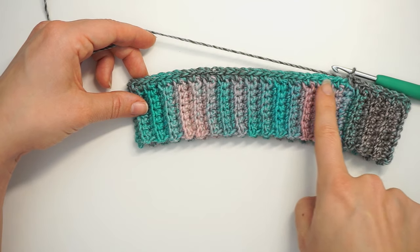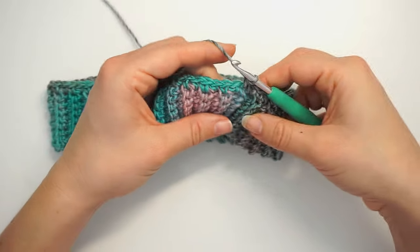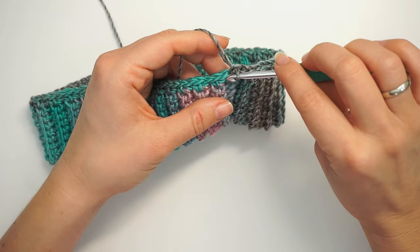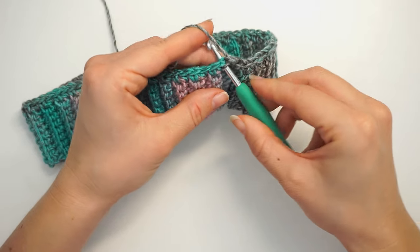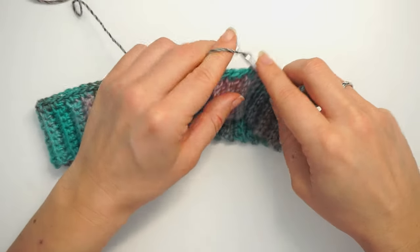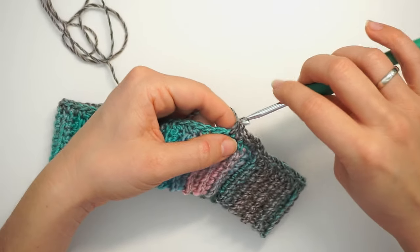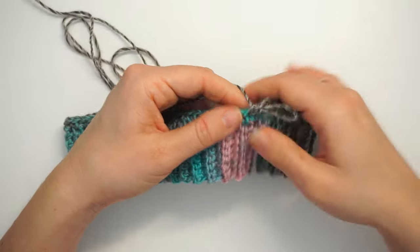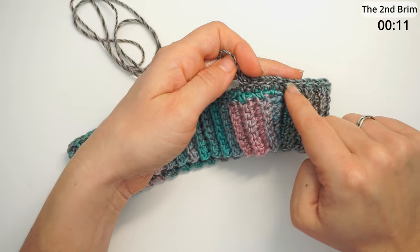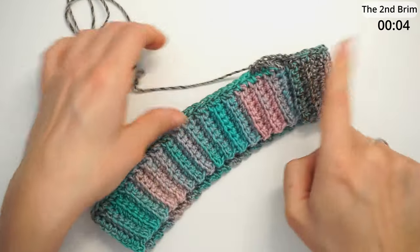When you're all the way around with one single crochet in each row, do not finish the round — just continue in the first stitch and keep going on the next round. Insert the hook in the first single crochet you did and do a single crochet, then continue with one single crochet in each stitch. We are actually working in spirals, so just go around and around with one single crochet in each stitch, even when you reach the beginning just keep going.